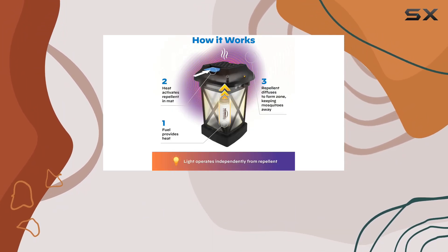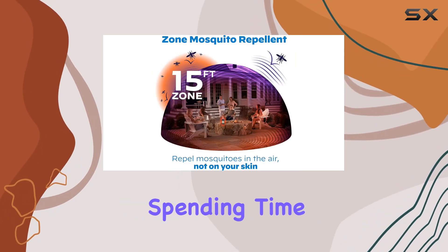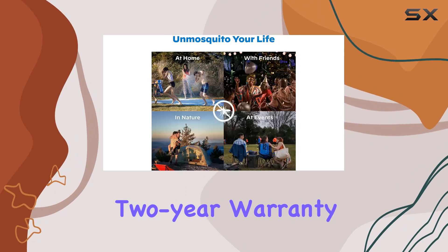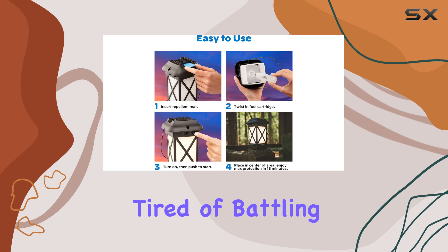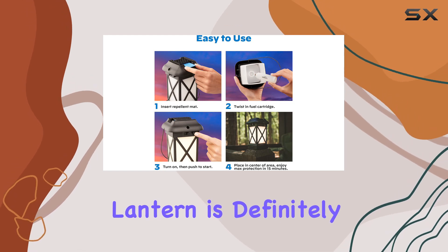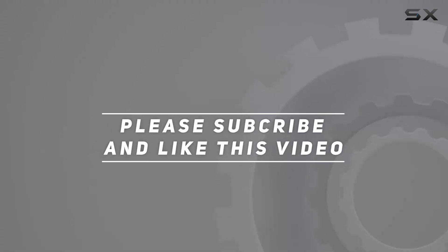It's effective, convenient, and scent-free, making it a worthwhile investment for anyone who enjoys spending time outside. The two-year warranty with registration adds extra peace of mind. If you're tired of battling mosquitoes, this lantern is definitely worth checking out. Check out the video description for updated pricing, and thank you for watching.